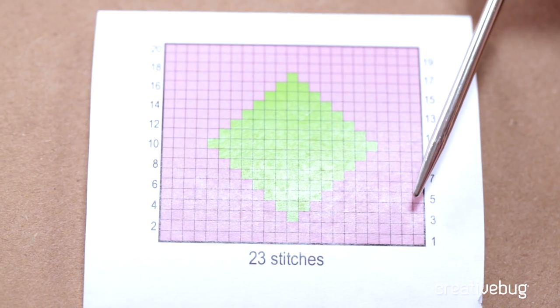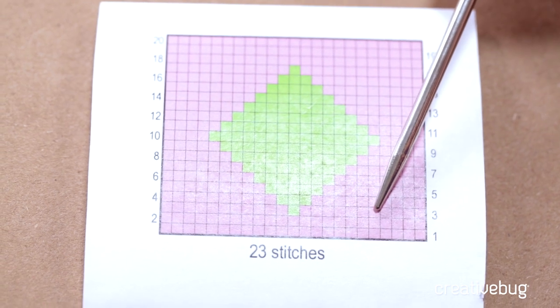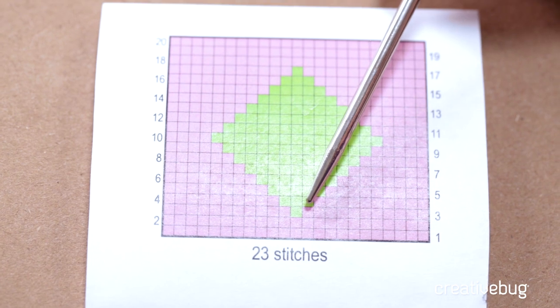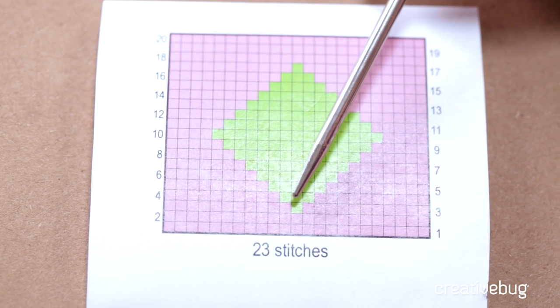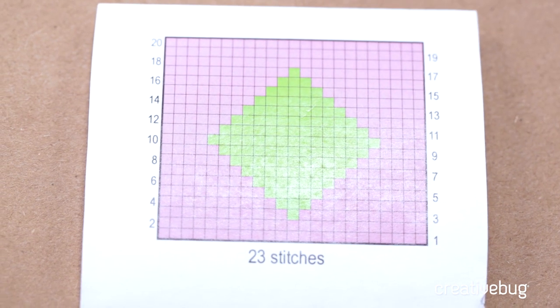I'm going to count the number of stitches I have up to the diamond: one, two, three, four, five, six, seven, eight, nine, ten, eleven. So I'll do eleven stitches and then do one stitch in green and work the remainder stitches in orange.